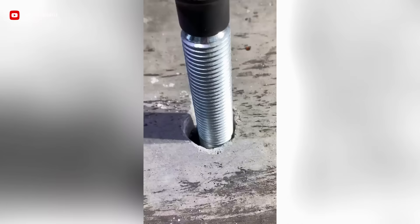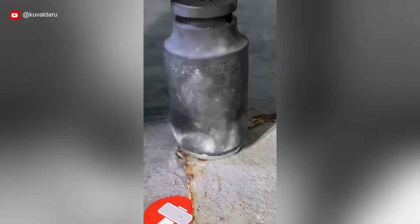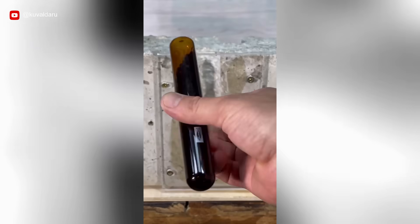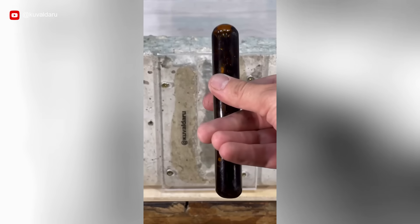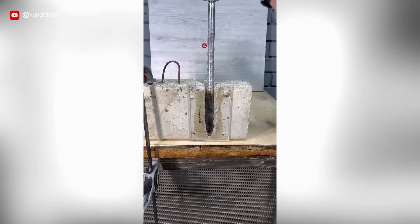They feature ready-measured containers filled with a specialized vinyl ester mixture that becomes active upon combining during setup. The installation method is straightforward: create a hole, insert the capsule, then place and rotate the threaded bar using a hammer drill.